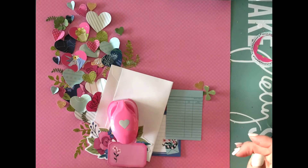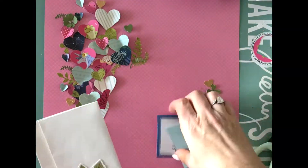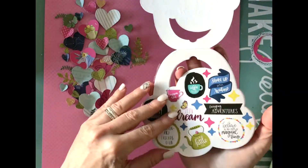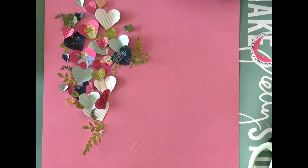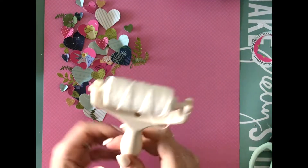I've taken some of the die cuts to use as a journaling spot, and that white envelope was just to hold the place. This is the Chimel Head in the Clouds little sticker book and I'm going to use that to embellish the page as well.